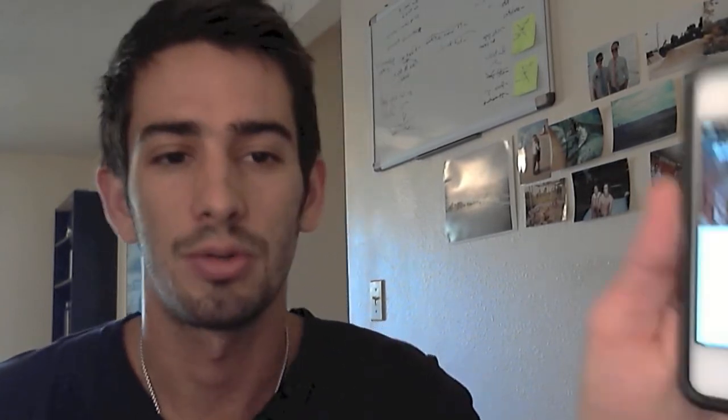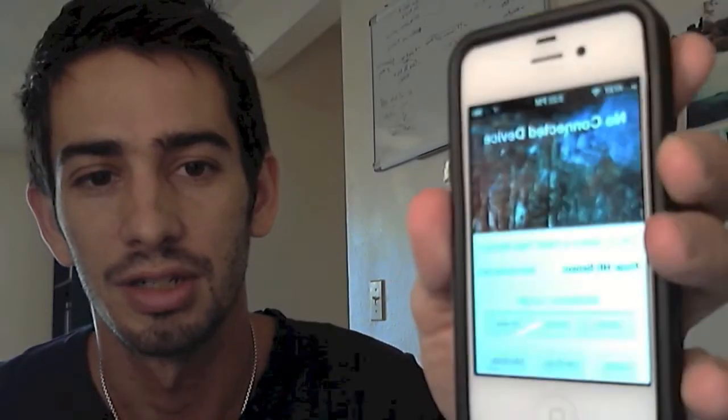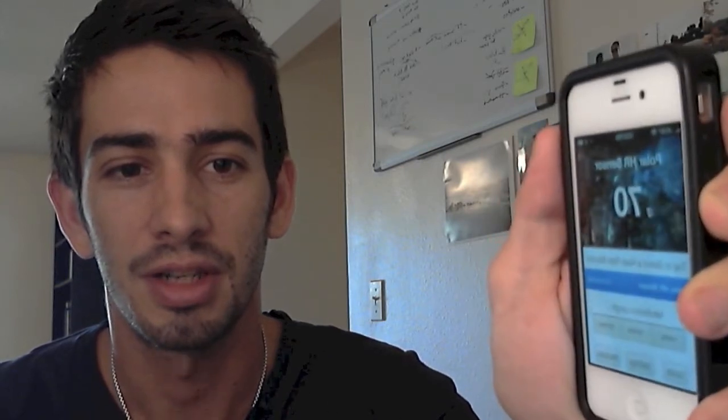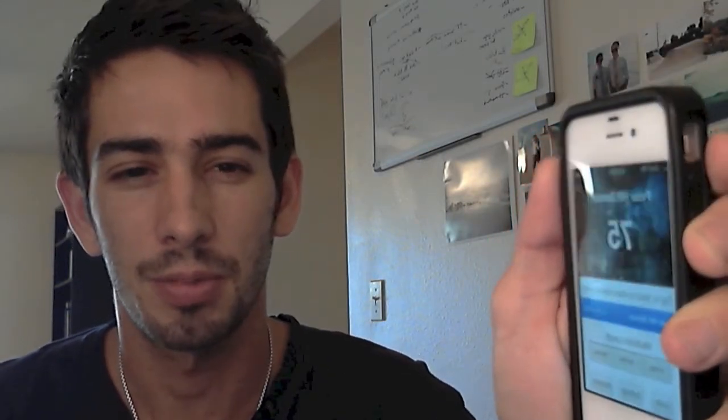I'm going to go ahead and see — you might not be able to see the screen so clearly, this webcam isn't that great. Let me see if I can pull it up for you — kind of from the side a bit. So I tap, you can see Polar HR monitor, tap again, and we got a live feed of my heart rate. So it's pretty straightforward to put on.